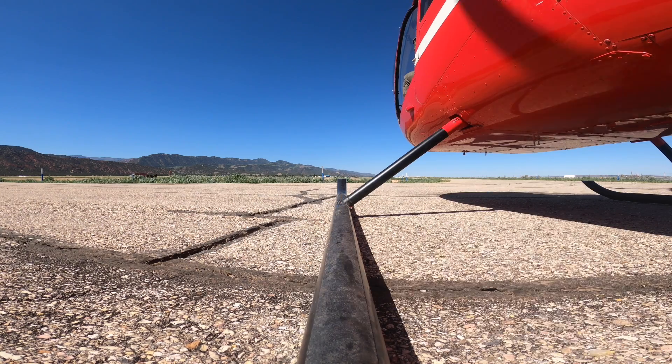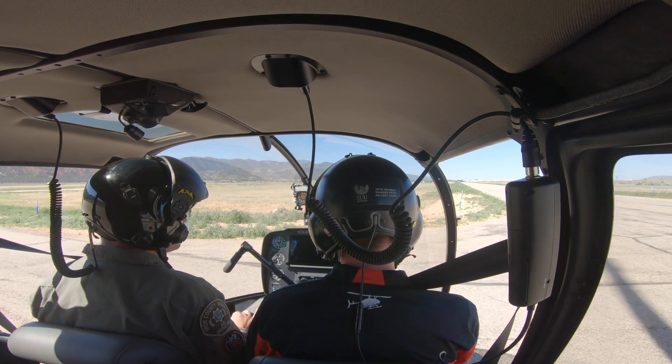Super hot day. Density altitudes are around 8,500 feet, so high power settings today. But winds are calm — beautiful, gorgeous day.